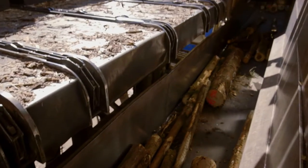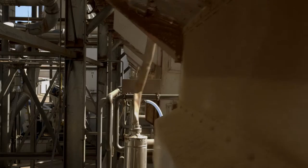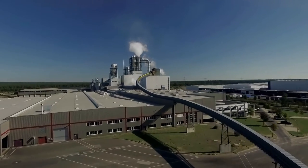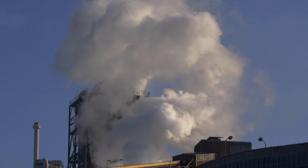First, round wood and pieces of wood are cut into wood chips and screened. Then these are separated from sand and stones. The chips are transported into the preheater where they are pre-steamed at 190 degrees Celsius, which facilitates wood defibration.